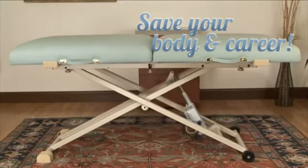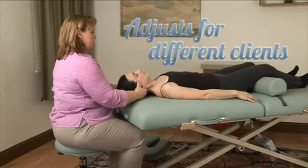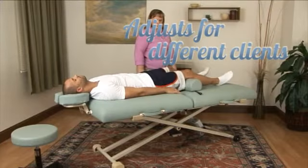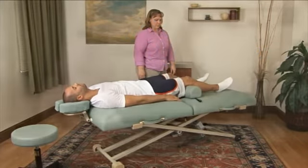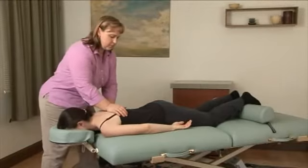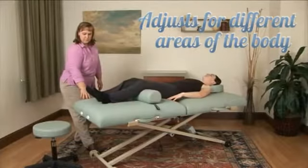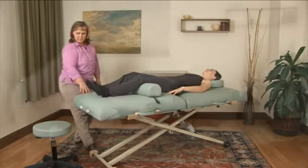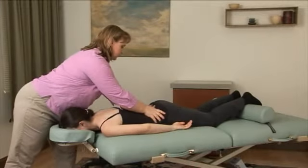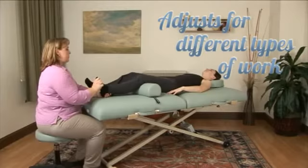The Pro Lux Convertible changes everything. Your clients come in all different sizes, and changing the height of your table makes it easier for you to do your work. The Pro Lux Convertible quickly adjusts to your needs — changing the height during the session allows you to use your body to the most advantage while minimizing effort. You know what kind of work is going to be the most effective that day for your client.